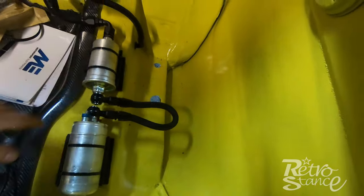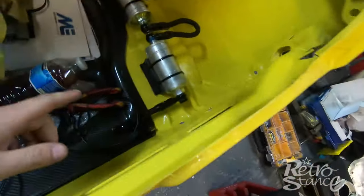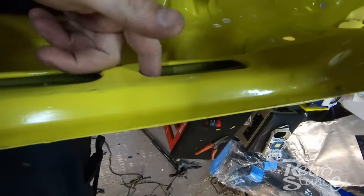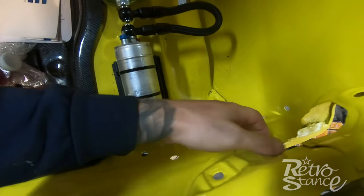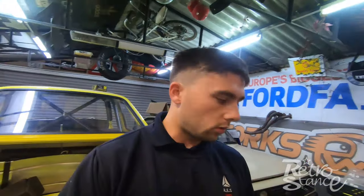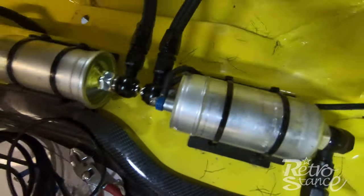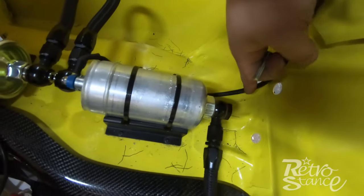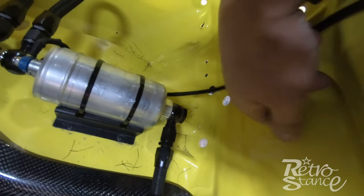While I'm doing the engine bay loom I'm going to run my fuel pump loom as well. The fuel pump is here with earth and positive. The original loom for the car runs along there, but I'm going to hide everything up under the reservoirs instead — two wires coming under here, tied in, then rewrapped in the black braid. The fuel pump side is done, all nicely tucked up hidden under the reservoirs. I'll p-clip it and then run up and under to connect with the rear loom.